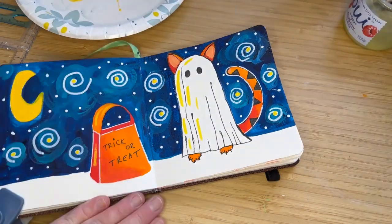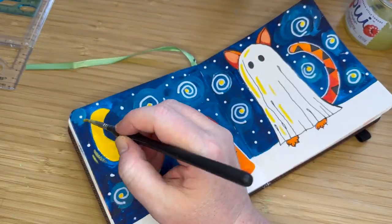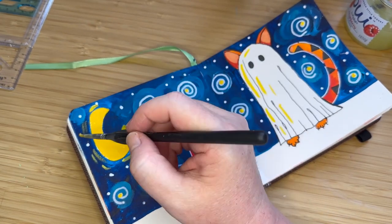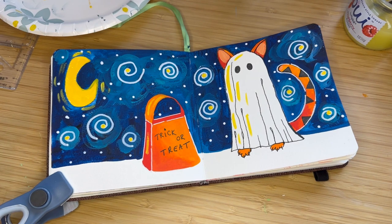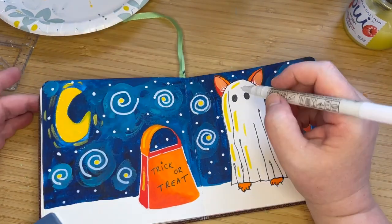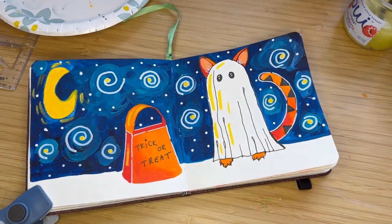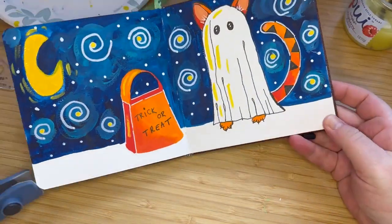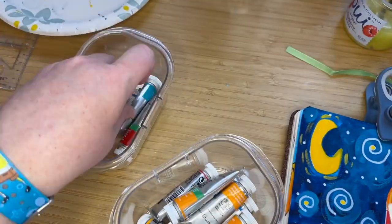You have to remember when you paint a crescent moon — there's nothing in that empty space of the moon because the moon is still there. Some people paint stars inside that area, but no, there's still a moon there. The moon doesn't get cut in half; it's just darkened. That's all. So please keep that in mind when you do your crescent moons. I've made that mistake many, many times, and then I realized — why would there be stars on top of the moon? That doesn't make sense.